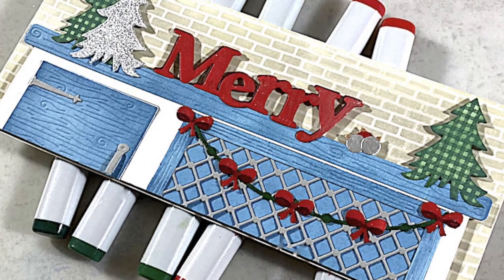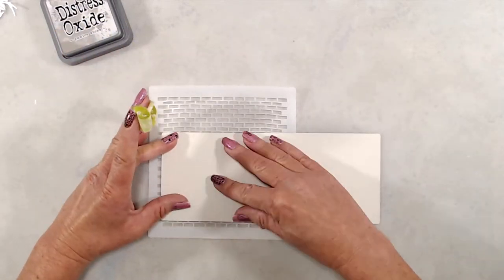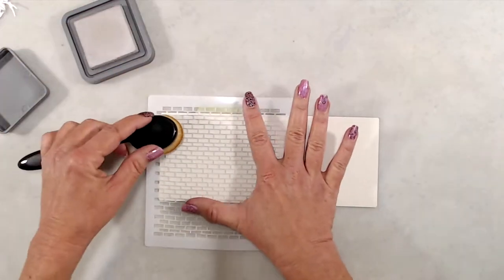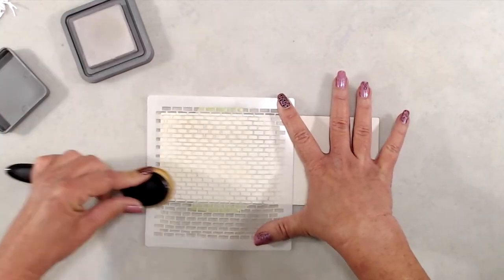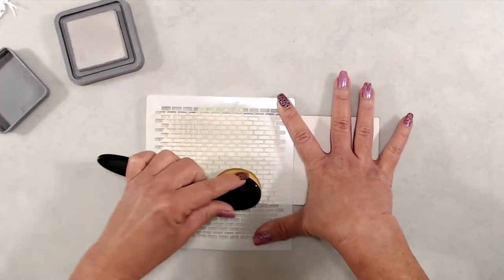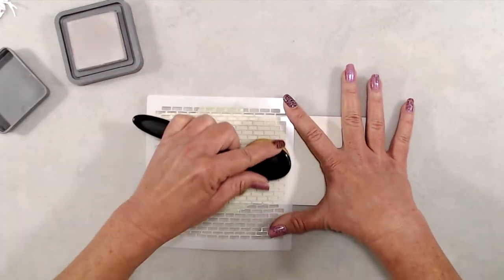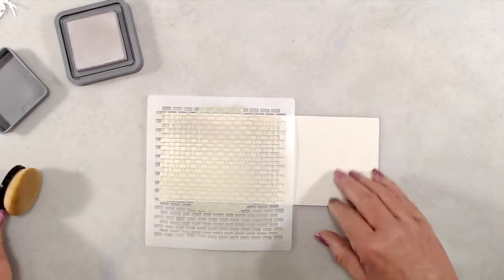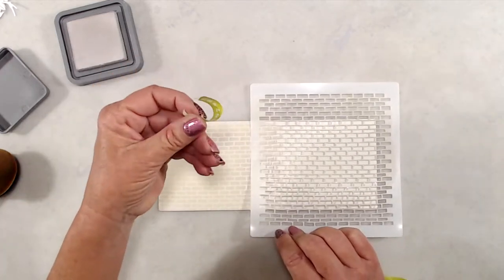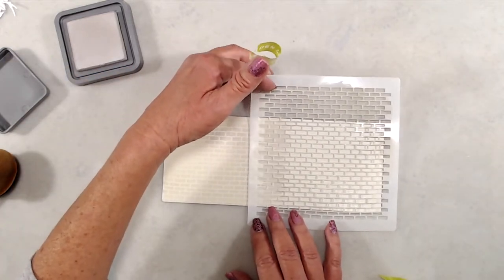I'm super excited to share this card because when the Chicken Coop Die set was released earlier this year, I was super excited about it because I had this idea to turn the Chicken Coop into a coffee bar or a sideboard. Whimsy Stamps just released the Decorate a Tree Die set, and as soon as I saw it, I thought that is how I'm going to incorporate the Chicken Coop Die set and turn that into a buffet or coffee bar and decorate it up for Christmas.